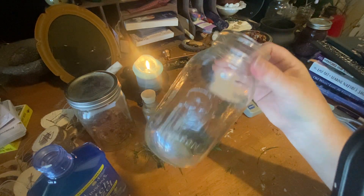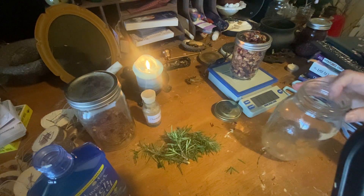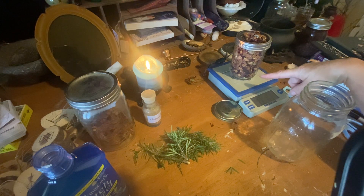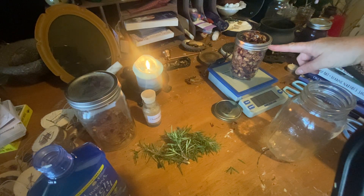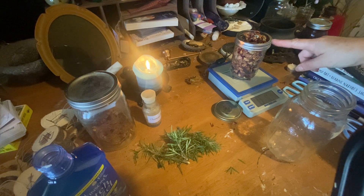You need a quart jar — that's a jar that holds four cups — and an ounce of roses. Here I have this jar full of rose buds and rose petals.